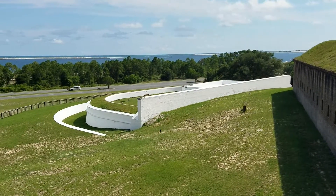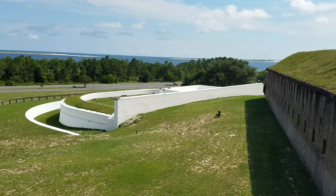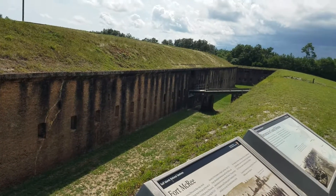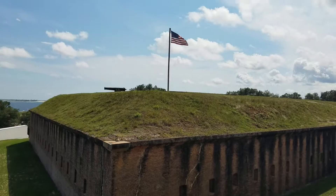Here's a quick overview to show the general size of it. Up front there we have the Spanish water battery, and then we had the fort built on. It's a few stories tall with its own kind of moat built in, with the gun ranges and the cannons on top.